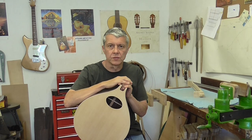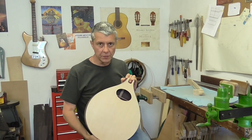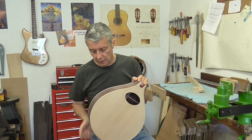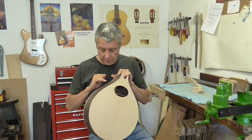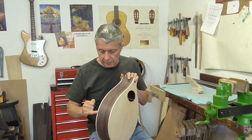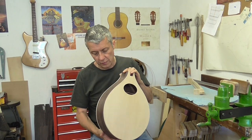We're on to the next stage of construction of Adrian's bouzouki. You can see that the body is now together — the front and back have been glued onto the rim. This week I've been working on the bindings, which are these maple strips that you can see going around the edge of the instrument.